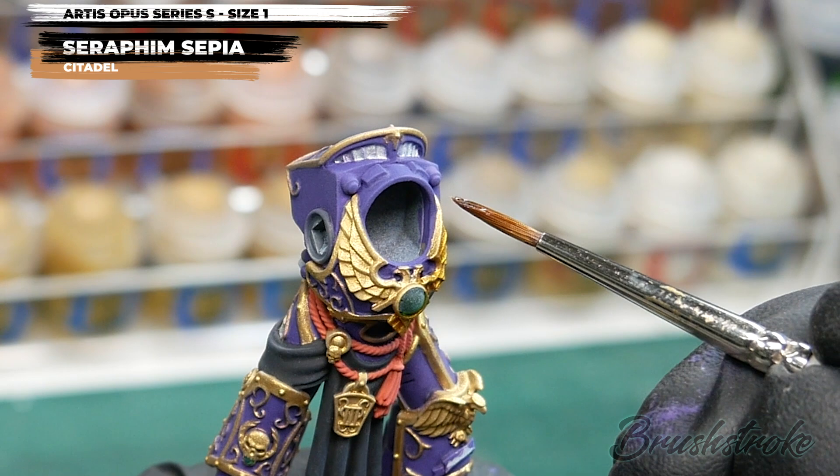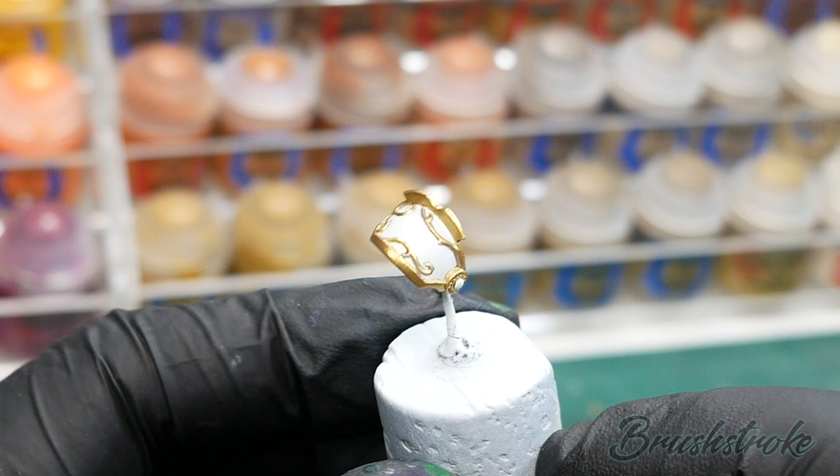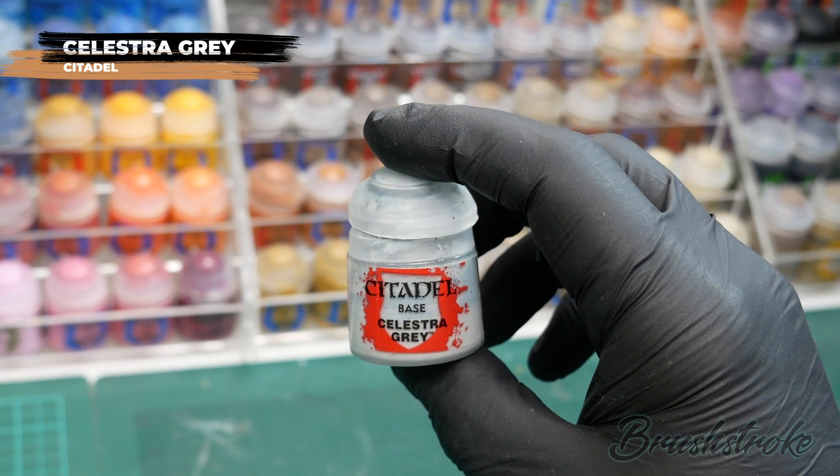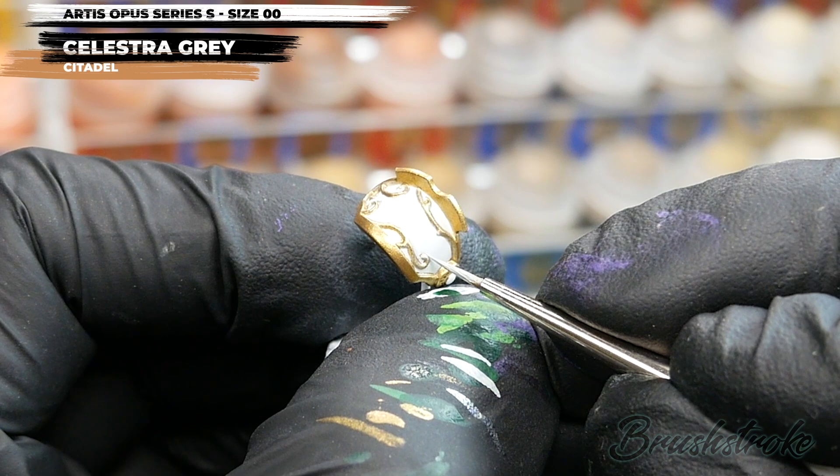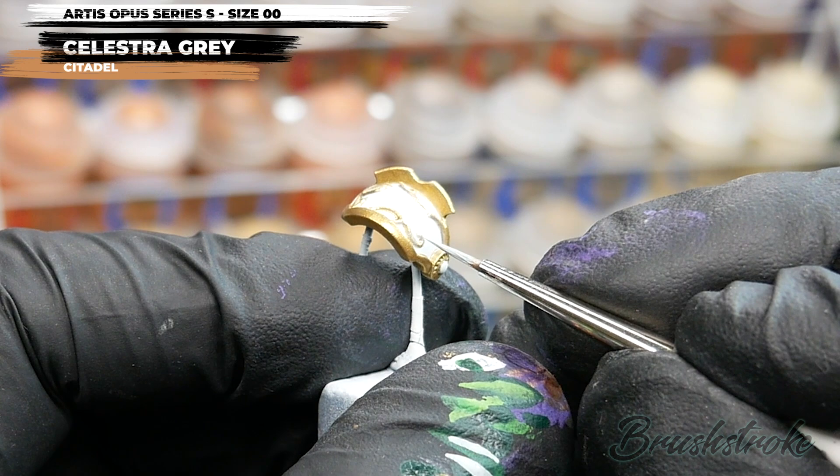Next, I'm going to add some shadow to the white areas on the shoulder pads, and for this I'm going to use some Celestra Grey from Games Workshop. I've thinned it down with water until it has more of a consistency of a wash, and I'm just going to run it into all of the edges and recesses to give some shadow around the edges. If I make any mistakes, I can let it dry and tidy it back up with some Ulthuan Grey.